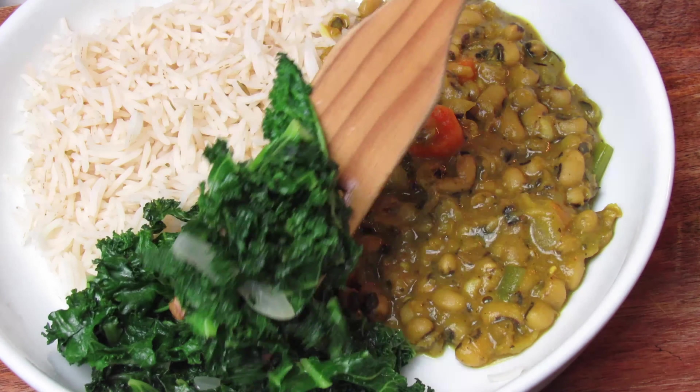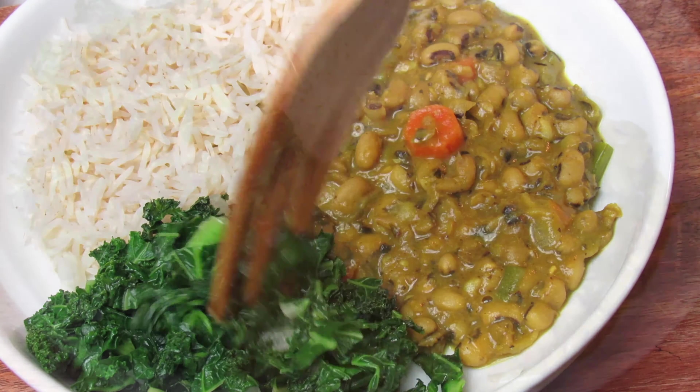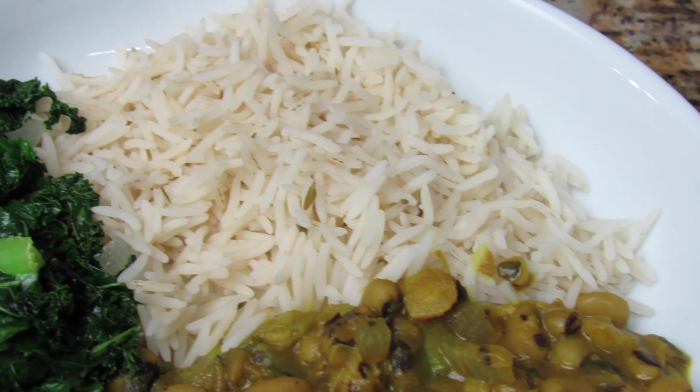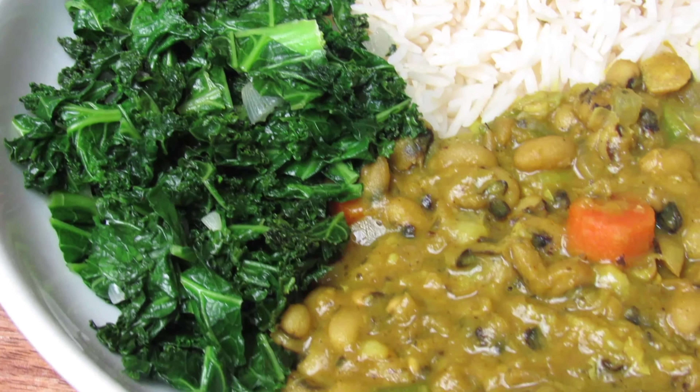That's it, my people! This entire plate of food was delicious — simplicity at its best. But the curry black-eyed peas here won the prize — so flavorful! Thank you so much for watching. I hope you try and enjoy this recipe, and until next time, bless upon yourself.